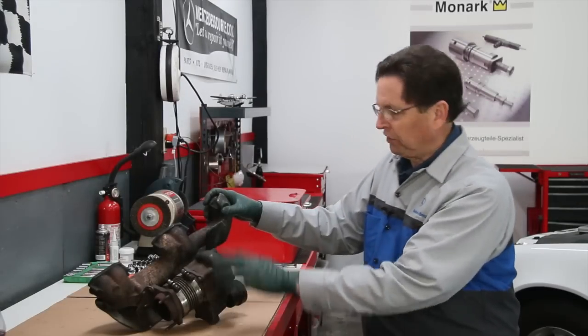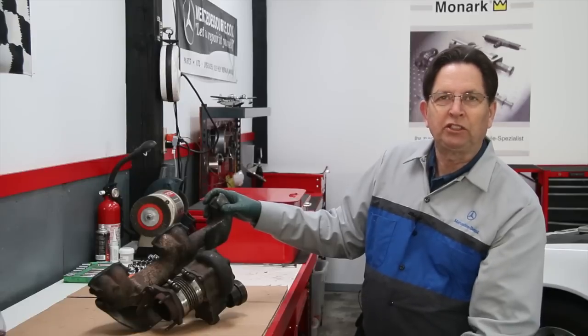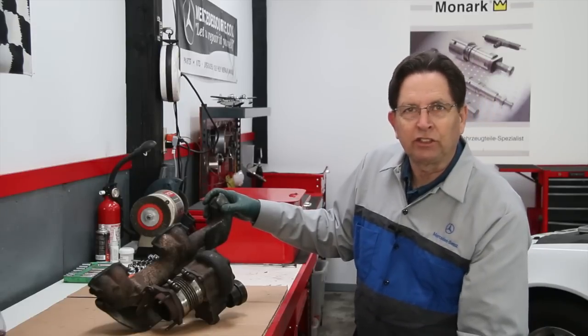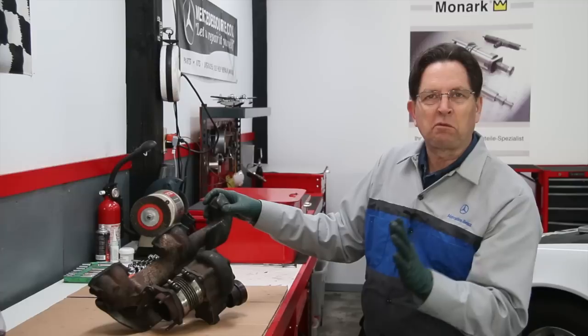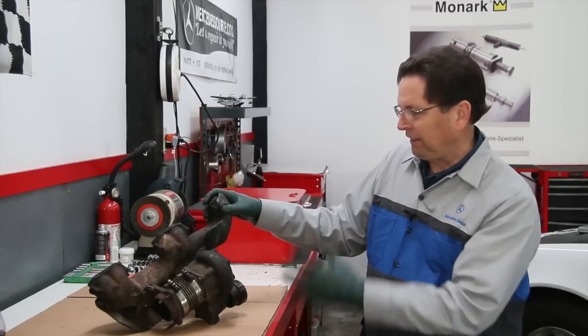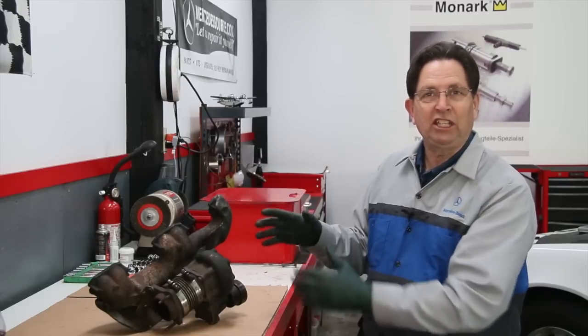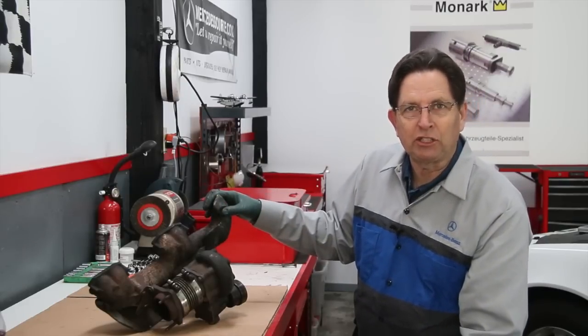This is the exhaust manifold and turbine housing off an OM617 turbo diesel engine. Those were the five-cylinder diesel engines that were produced by Mercedes from about 1978 to 1985. And this is a very common turbo — it's a Garrett T3. It's actually a US-made turbo.